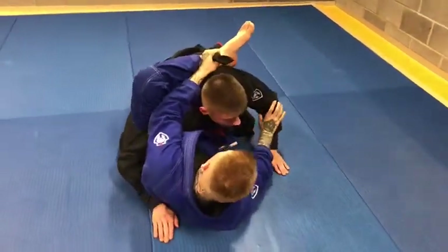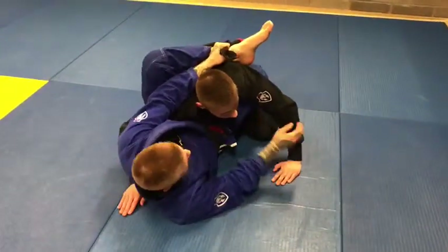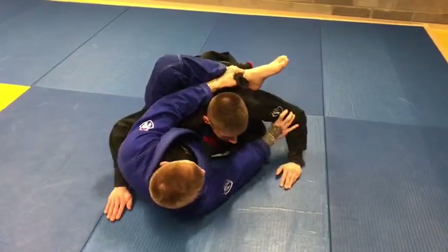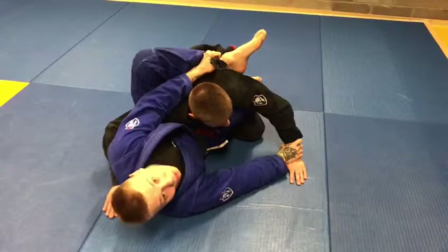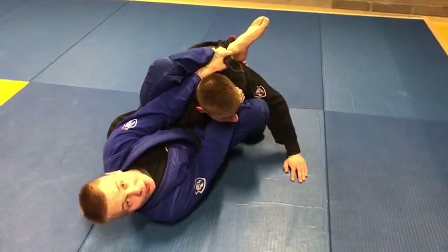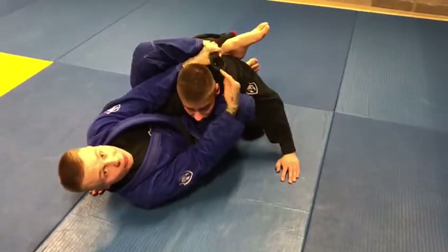From this position, what you need to do is start escaping your right foot. It's not that difficult — even if he blocks you, you can just use a stiff arm on his bicep or use the wrist and escape. If I escape, I trap and pinch his chest and his back with my legs. I still have the lapel around my leg.